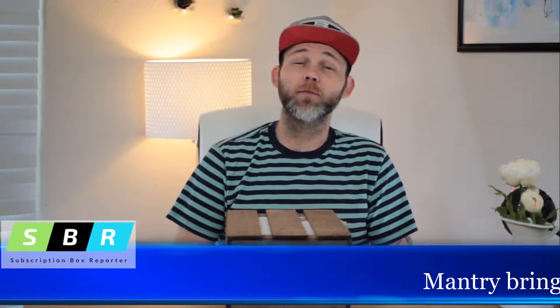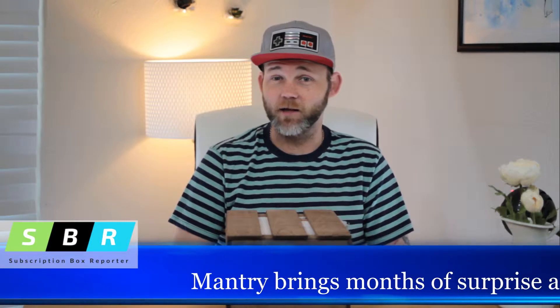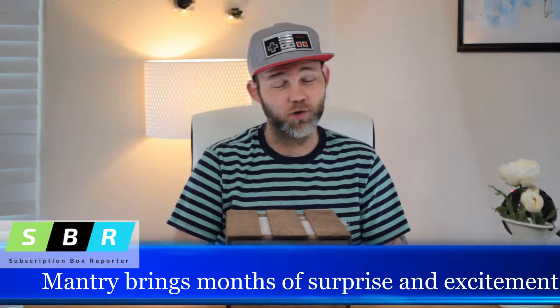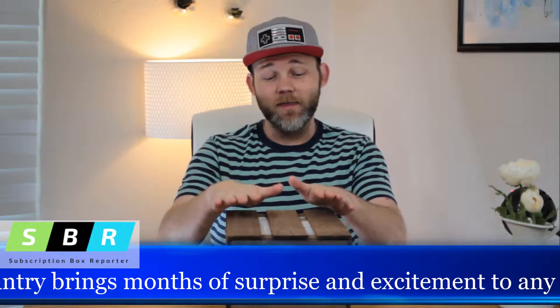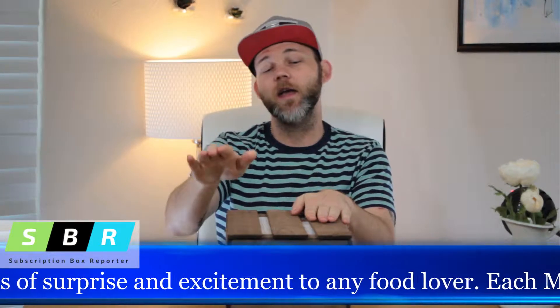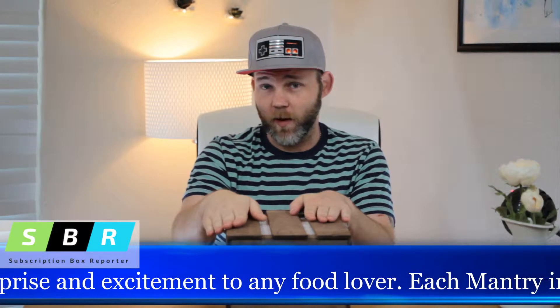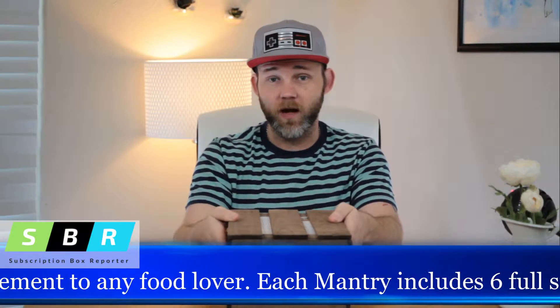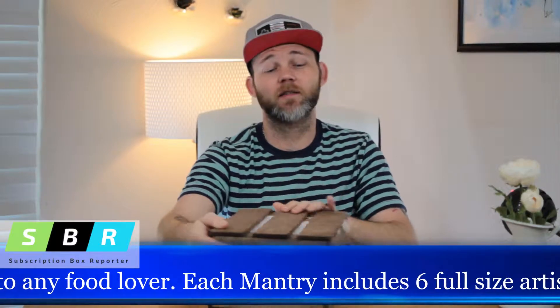Hi everybody and welcome back to Subscription Box Reporter. I'm Dalton, here to bring you the latest and up-to-date news on your most loved and new subscription boxes. Today we are doing Mantri, the modern man's pantry. Their website, which we have down in the description box below, is gorgeous. I love their website and I love this crate already. I think this is gonna be an awesome box and I am so ready to get started.